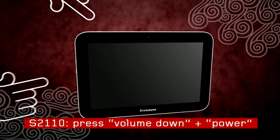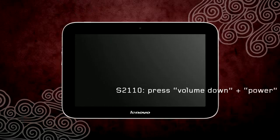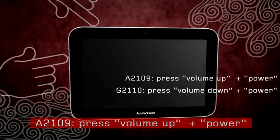On the S2110, simultaneously press the volume down button and the power button until you feel the tablet vibrate. On the A2109, simultaneously press the volume up button and the power button until you see the text 'Booting Android Recovery.'